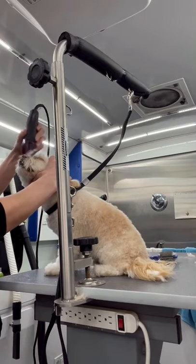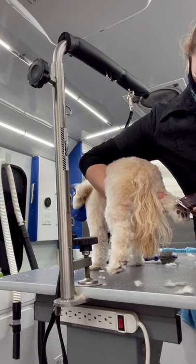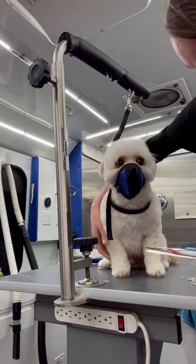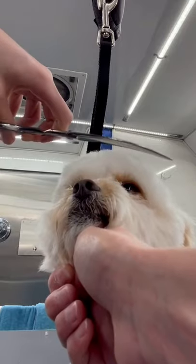I do a trim under his eyes, trim his paw pads, and scissor his legs and feet. And again, I'm touching his feet so he has to wear the naughty mask.